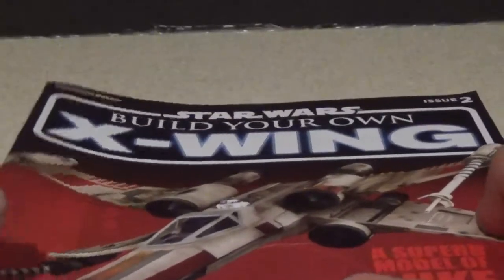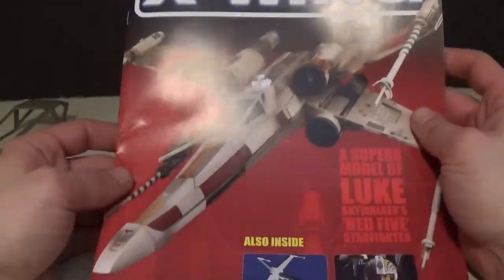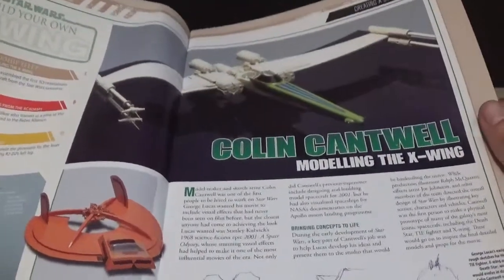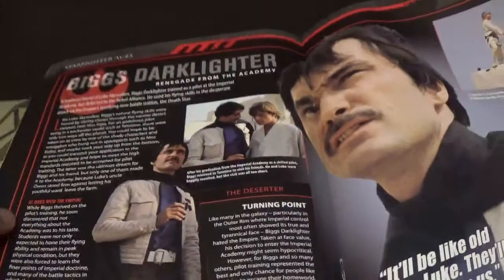Hello Star Wars fans! Today I have issue 2 of the Star Wars Build Your Own X-Wing. From the previous one, here's the article about Colin Cantwell modeling the X-Wing. You have some of the prototypes and the story behind it. And here's the article about Biggs Darklighter.